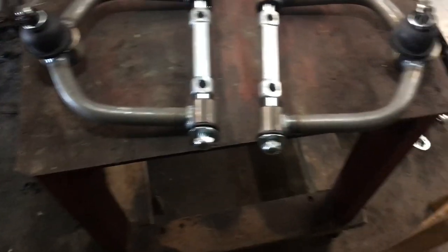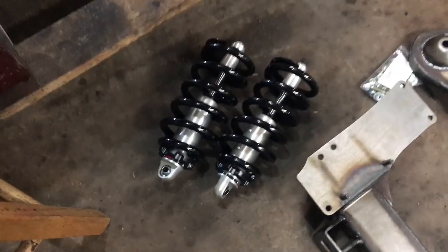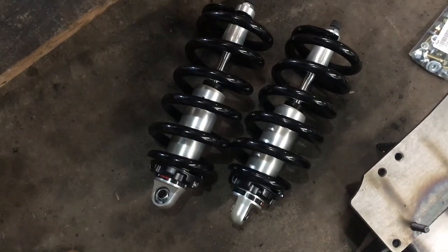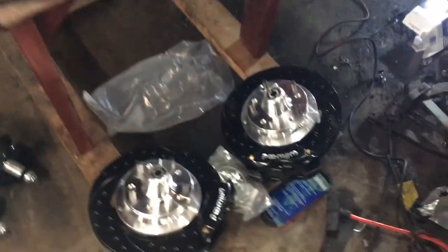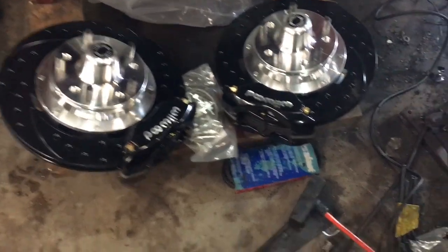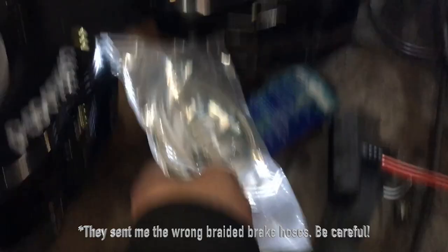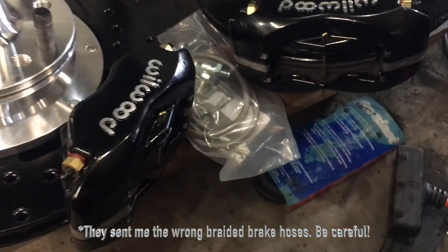Let's go over some of the other pieces here. When I purchased my kit, I decided to upgrade to the adjustable coilovers. I wasn't quite sure how my car was going to sit — I've got a 383 stroker going in and I wanted to make sure I could adjust the rake in case the front sat too high or too low. Because of all the power, I also decided to upgrade to Wilwood brakes — four piston calipers that come with nice braided stainless steel lines.